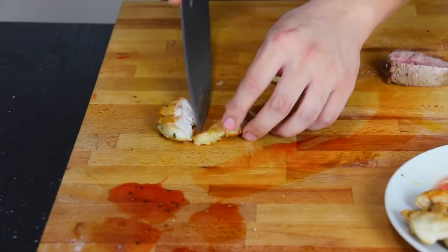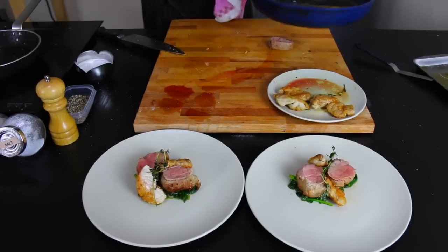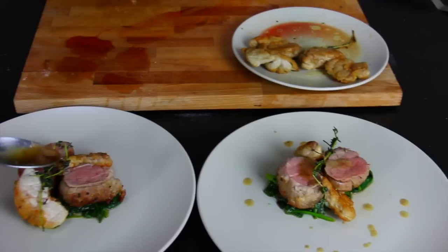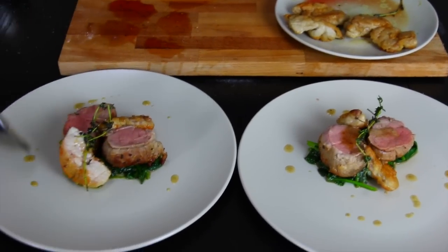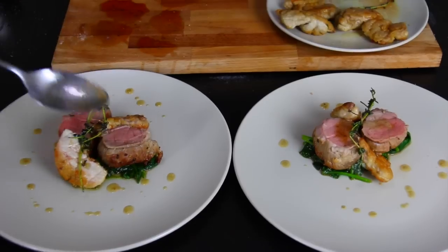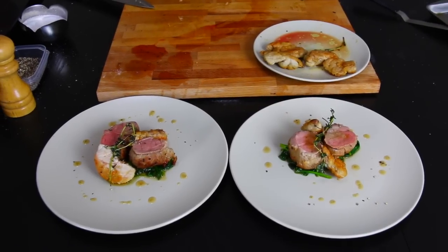Beautiful. The butter we were basting the sweetbreads in — an amazing touch. V for veal with sweetbreads. Thank you very much.